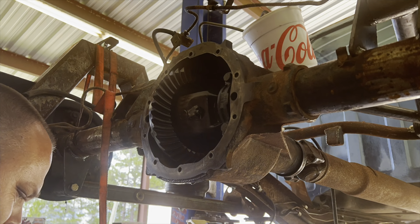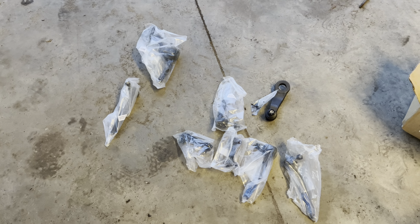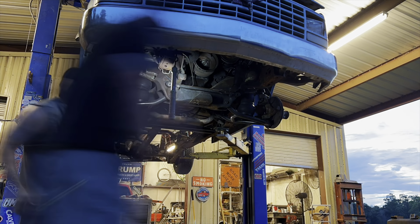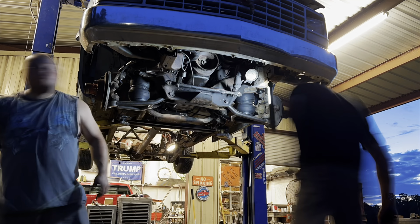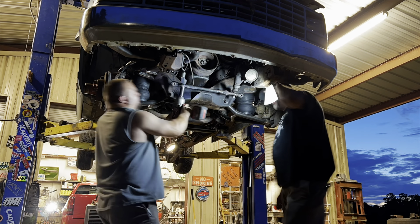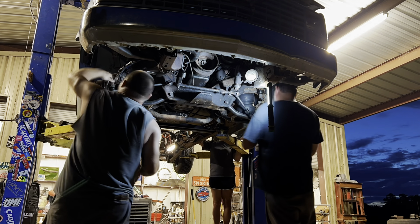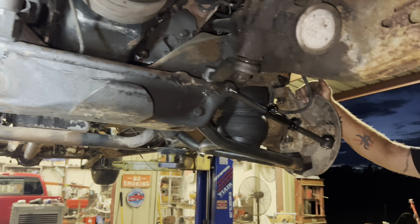Alright, so we're finally getting around to rebuilding this front end steering. Got everything in from Rock Auto. Me and Dan are going to see just how fast we can do this — set the camera up and get with it. My A1 from day one. Alright, so — suspension rebuild, steering, whatever — 14 minutes. Not bad, sir. Not bad.